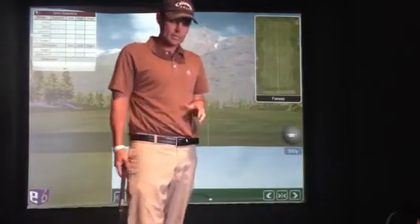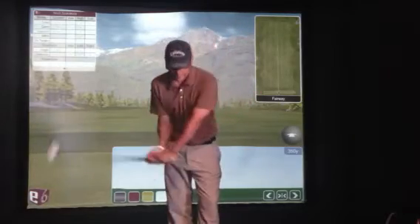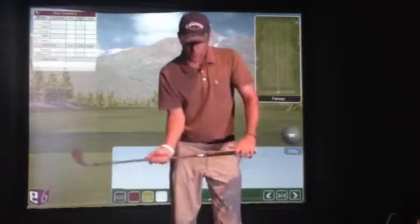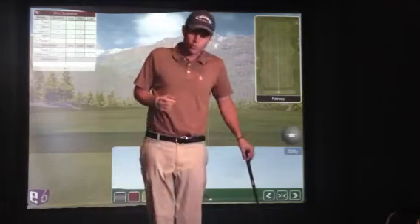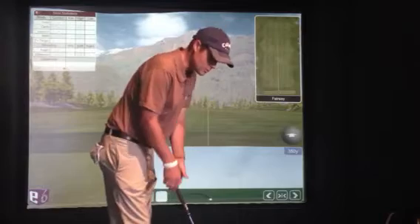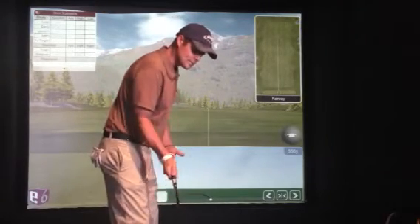It's a pretty interesting thing and I don't think it's talked about that much, so that's why I'm doing this video. The way it relates to D-plane — when you hear that term, my friend Ed Nicolay has got a great D-plane video. If you type in Bam Bam Golf — B-A-M-B-A-M Golf — on YouTube, you should be able to find it. He's discussing D-plane in detail.